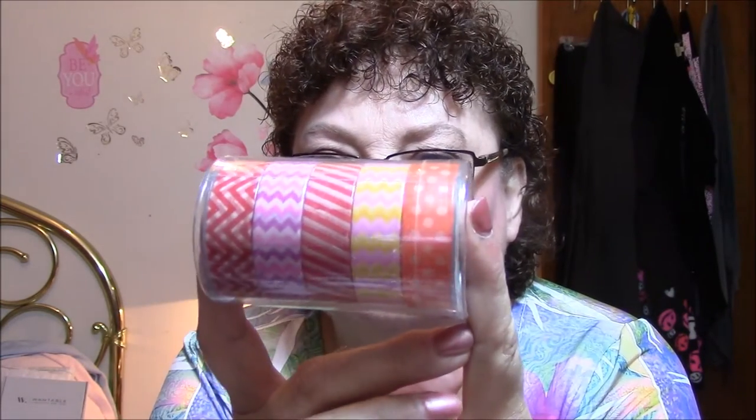I also got some washi tape, and I ordered — there are two more coming. This is off the Facebook group. If you guys don't know what washi tape is, where have you been? It's just decorative tape. These here are zigzags, stripes, polka dots, reds to oranges to pinks, and I've got two more packages coming from Facebook groups. I love washi tape.